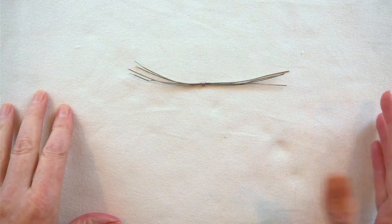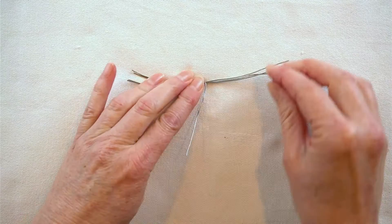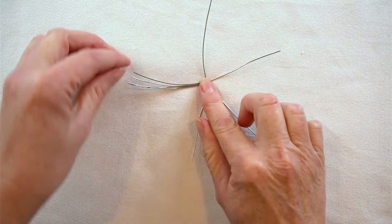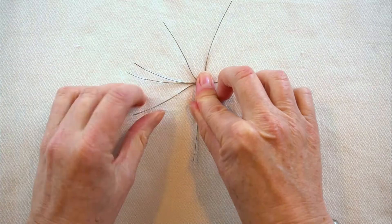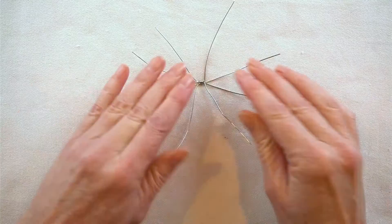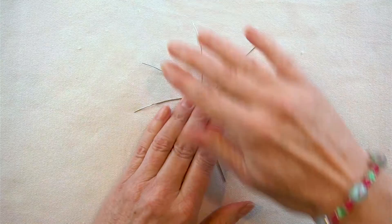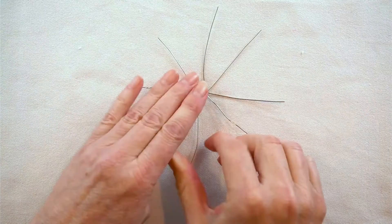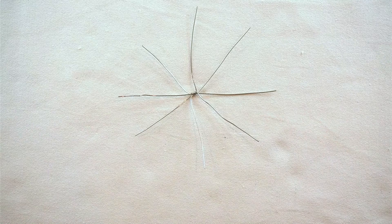Now take the wires and bend them into the shape you want — bending one up and one down, and moving the other two equally divided between. Do the same on the other side. Basically what you're doing is forming the shape of your spiderweb. Turn it over and squish it down a bit. This project is a bit pokey — the wires tend to poke into you, so be careful. So there is the frame of our spiderweb.